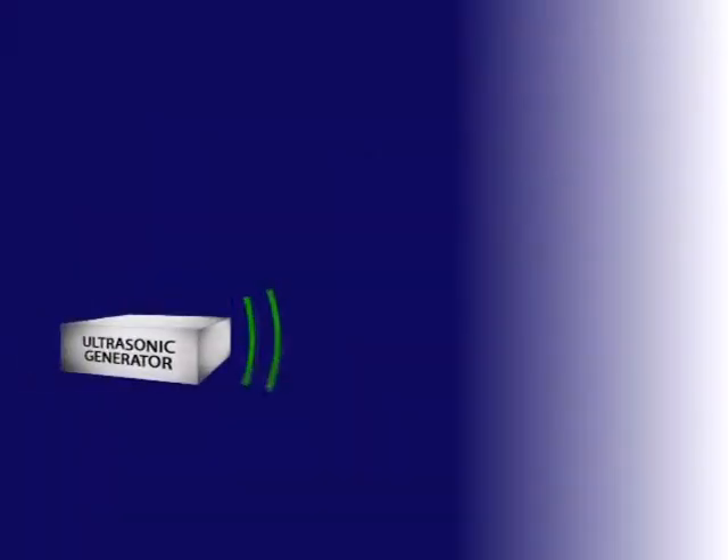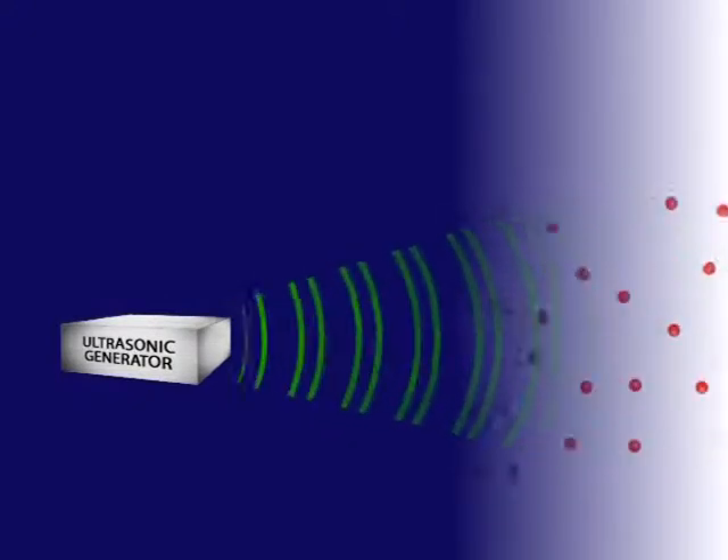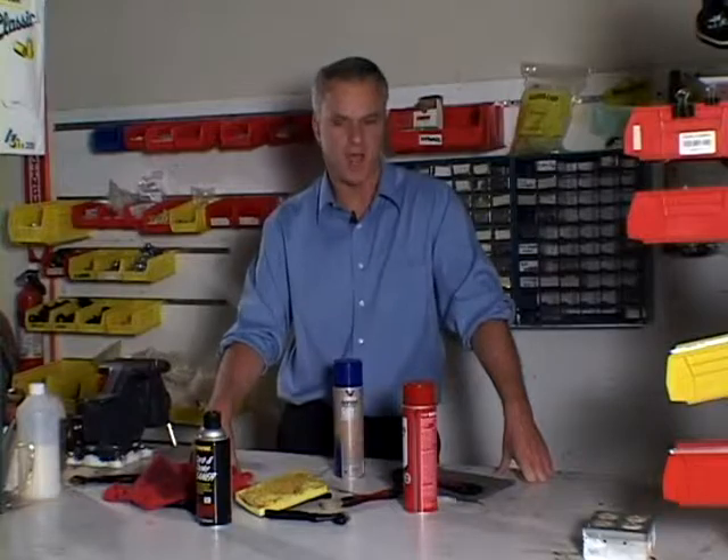This is how it works. An ultrasonic generator produces a high frequency signal that creates millions of tiny cavitation bubbles. Because these intense yet gentle scrubbing bubbles are only micron size, they can clean in places unreachable by hand cleaning, even when using tools and chemicals such as picks, brushes, sponges, rags, carburetor spray and brake clean.